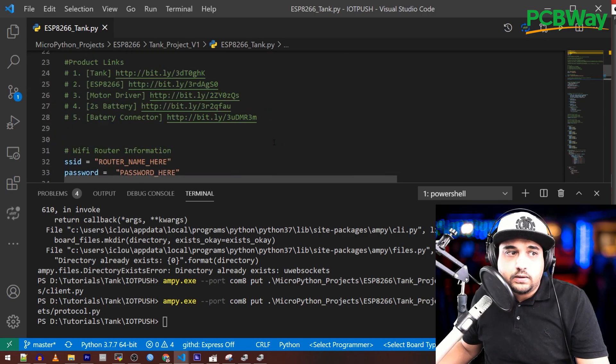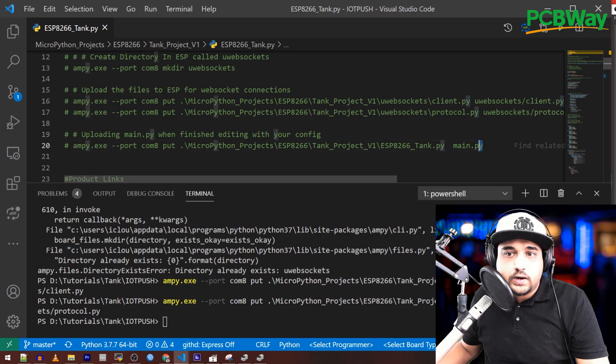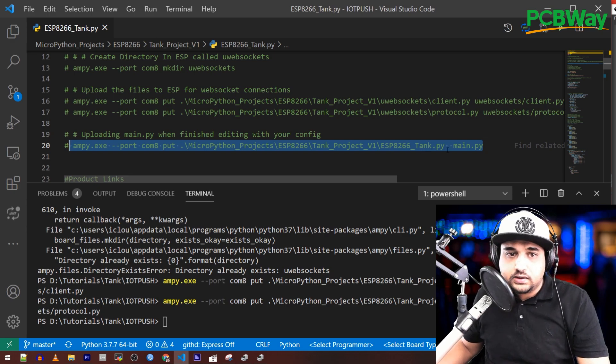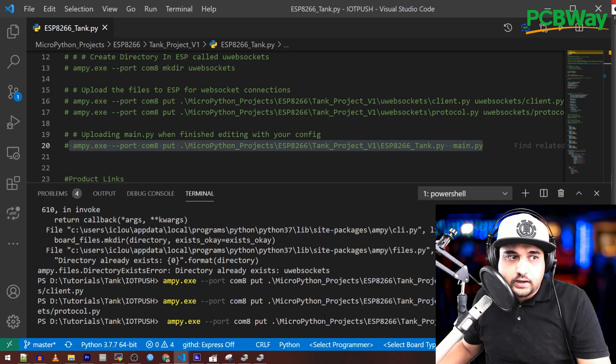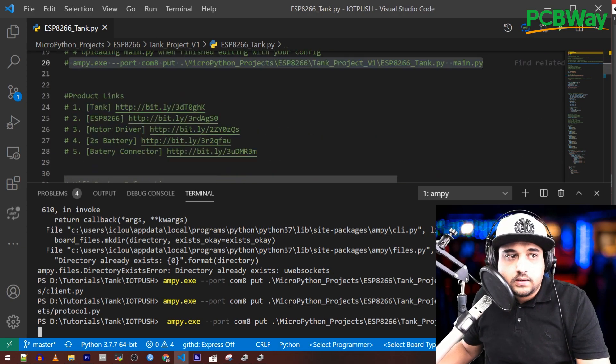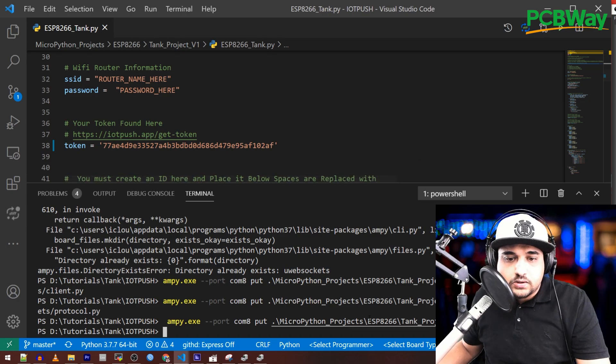Once that's done, scroll back up and grab the final command using mpremote on COM port 8, pointing to the tank project file as main.py. Go ahead and flash that. Mine won't work right now because I haven't entered the Wi-Fi password yet — I'll do that off camera.